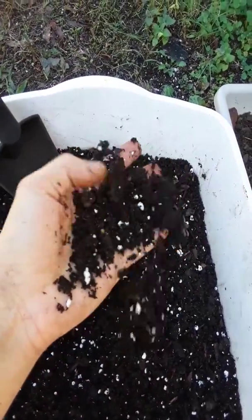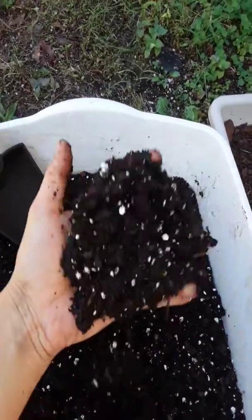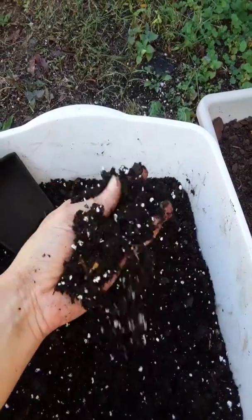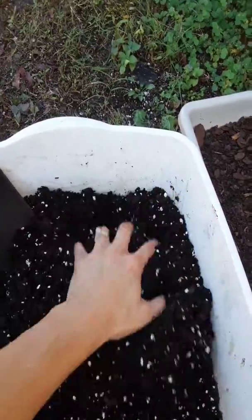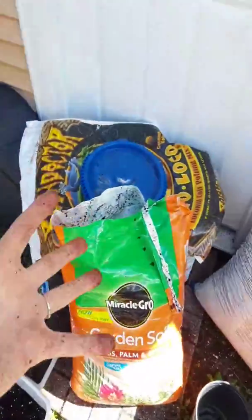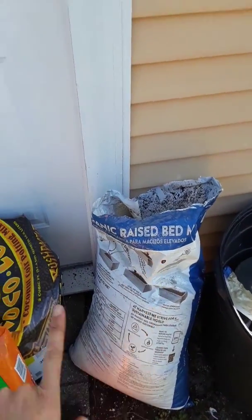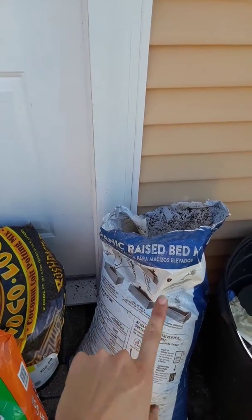I put a cup of perlite — just a styrofoam cup — and you can see how well it mixes. When I get my camera set up I will definitely mix this up for you guys on camera. It's really easy to find soil and use it. You don't have to worry about being too particular as long as it's really high and rich in organic material like this.